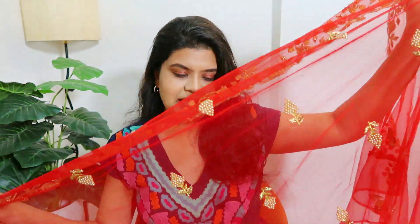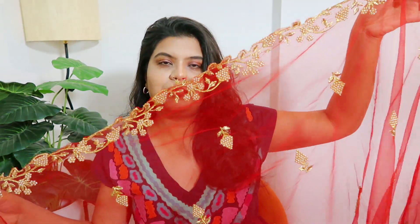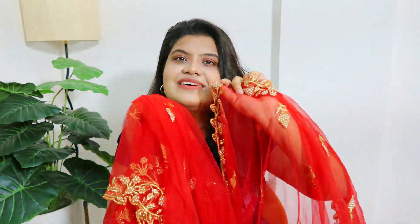You can take a similar dupatta where there's embroidery all over — this is a red dupatta and it's very beautiful. If you have a red outfit, you'll love it too. Or if you want to go bright, this is definitely worth the effort. Love this — definitely go for it.